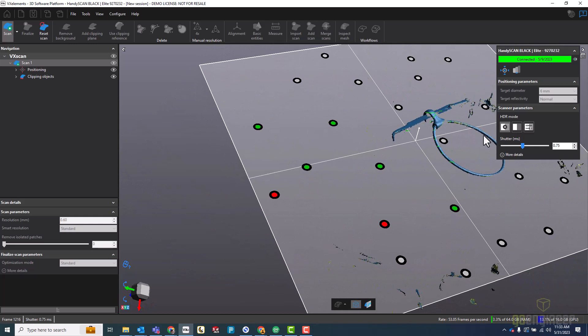I'm not going to do any more scanning. Finally, we're going to take that scan and export it into VX Model.